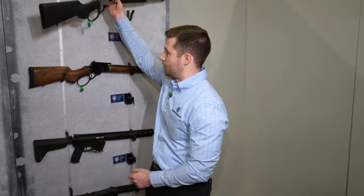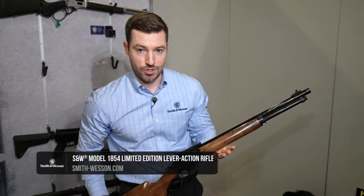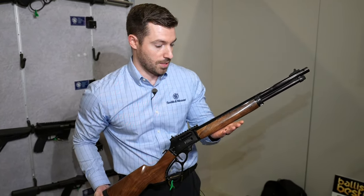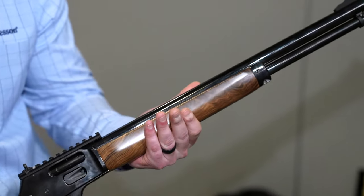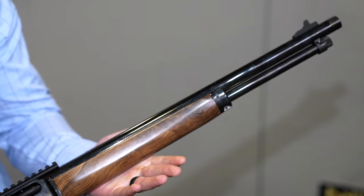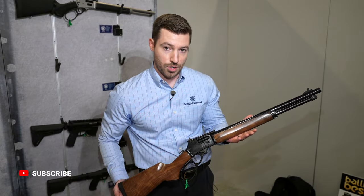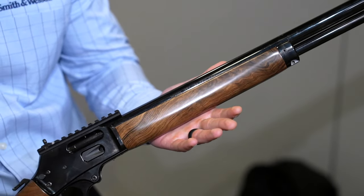We also have our limited edition high grade walnut model. Same feature set as the stainless steel, aside from the M-LOK compatibility. You see this high grade walnut stock and fore end. We also have a PVD finish on the barrel and receiver. We're doing a limited run of this model — 1854 units — both great for hunting, home defense, and also a piece of history.